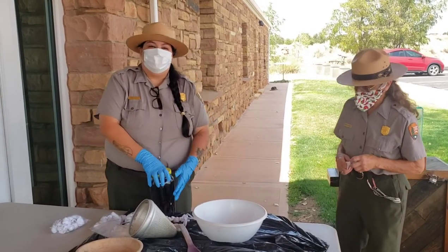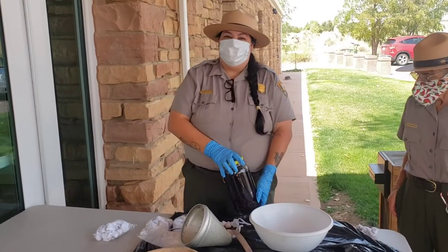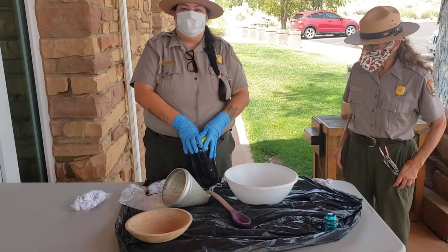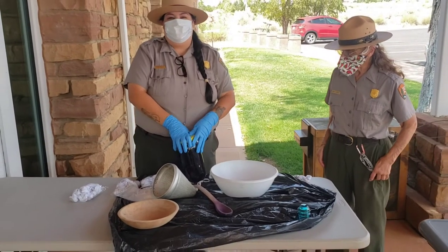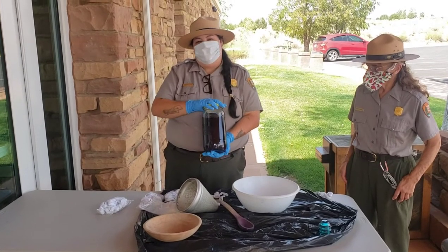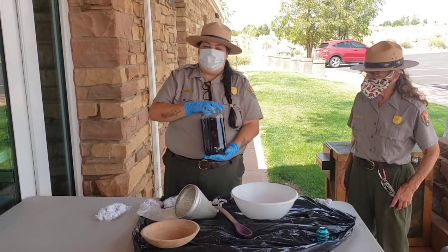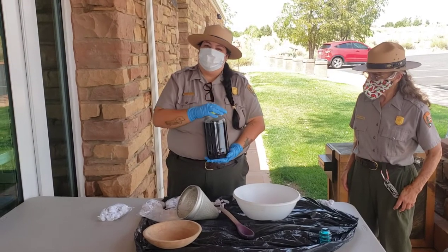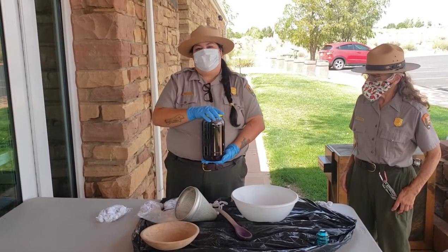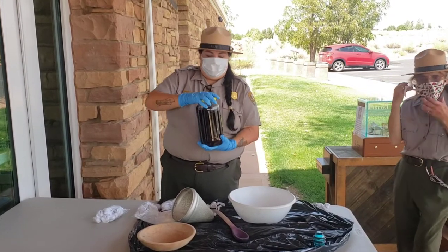Hi guys, I'm Ranger Autumn here at Pipe Spring National Monument and we're going to be making a natural dye from some black beans. This is something that you can do at home fairly easily. These are just regular black beans purchased at a local supermarket. We've taken an old pickle jar, placed our beans in there, filled it with water, and allowed it to set in the sun for about three hours. So now we are ready to make our dye.